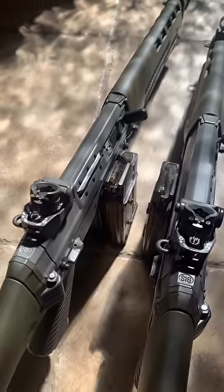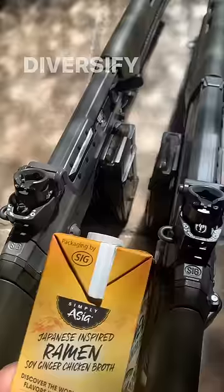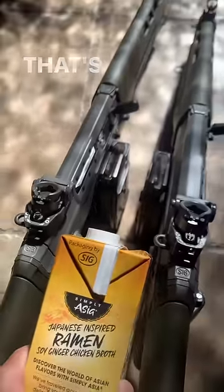But you know what? We also make food packaging. That's right. Diversify your business — that's a pro tip.